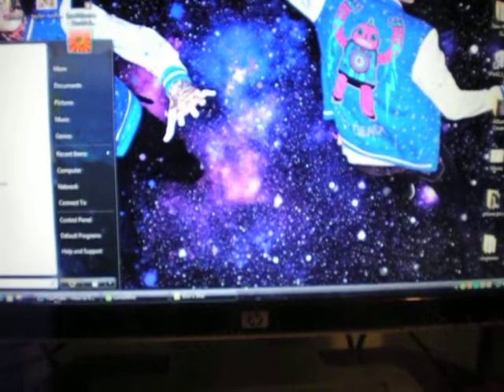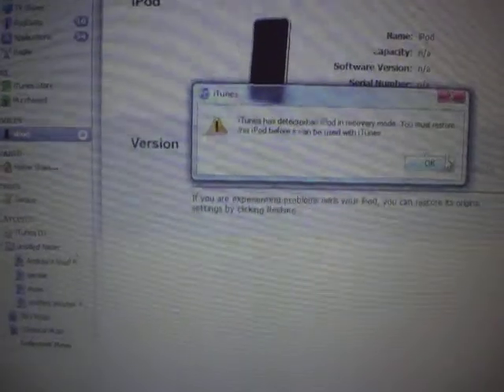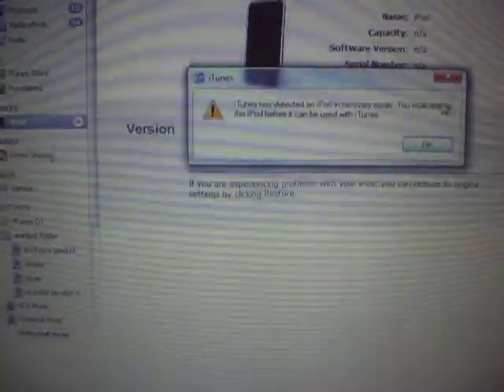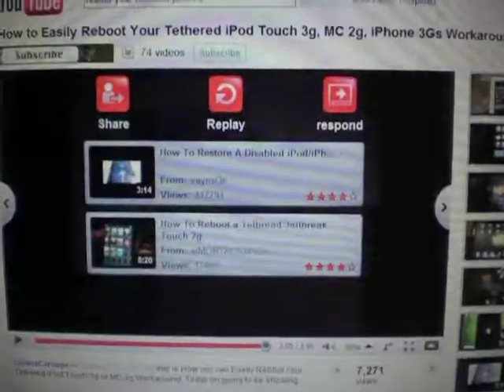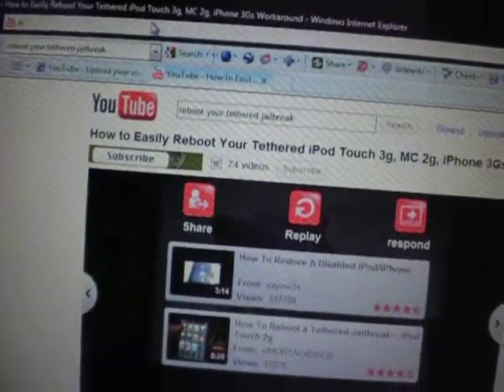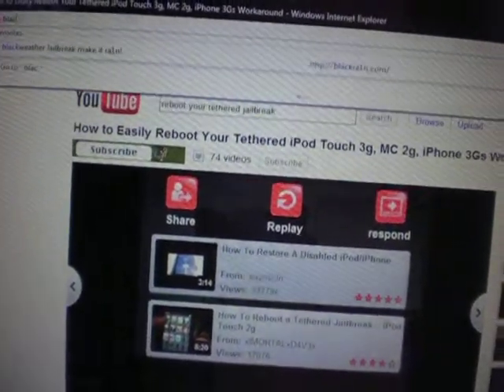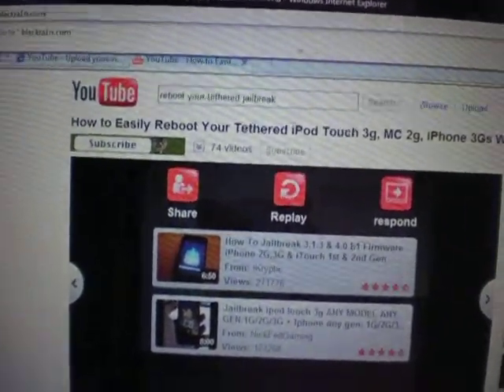So you're just going to go onto the internet and type in blackra1n.com — that's B-L-A-C-K-R-A-1-N dot C-O-M. It's going to say your iPod's in recovery mode, but it's not in recovery mode, just ignore that. So I just completely exited out of iTunes.